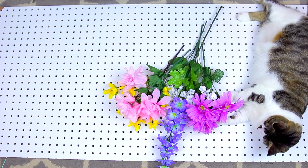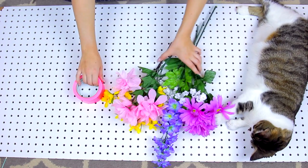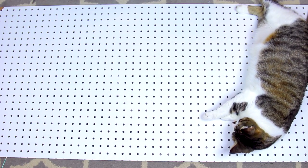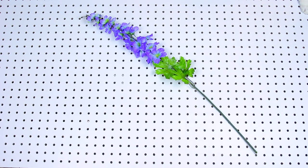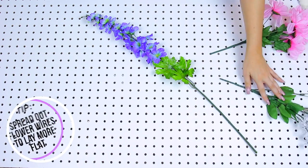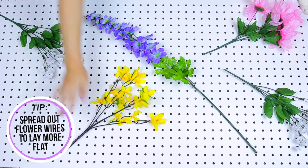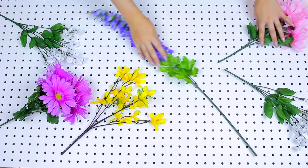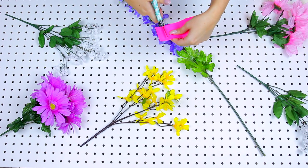Moving on to the final DIY, you're going to need a pegboard, assorted fake flowers, and duct tape — and a cat, just kidding. You need everything except the cat, but he really liked the pegboard so I let him sit there for a while. Get a pegboard from Home Depot — mine was about eight dollars and pretty big — then head to your dollar store and get a bunch of fake flowers in assorted sizes and colors.